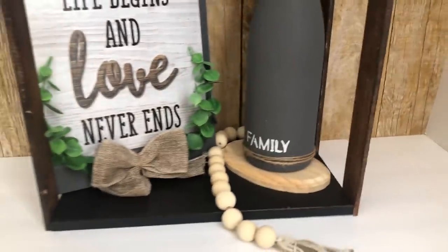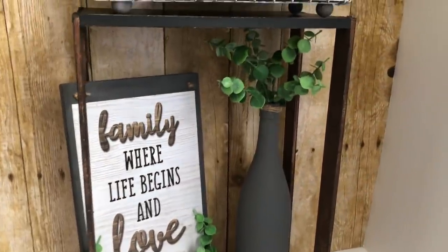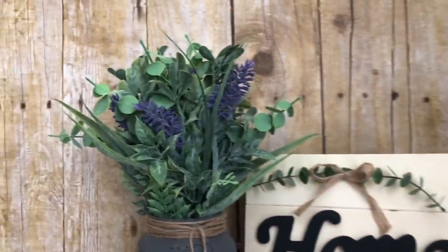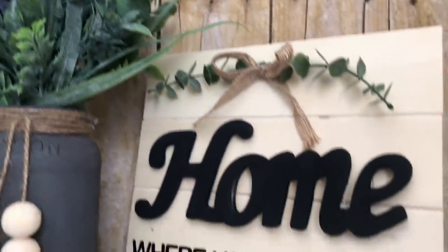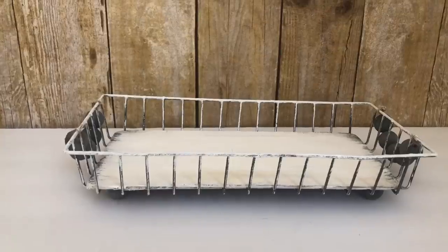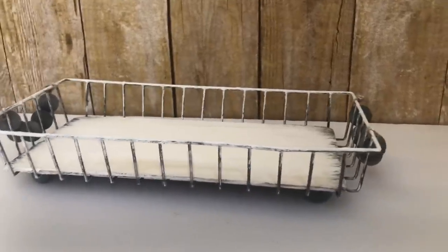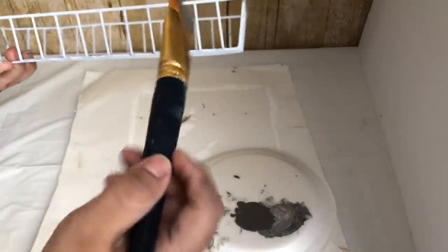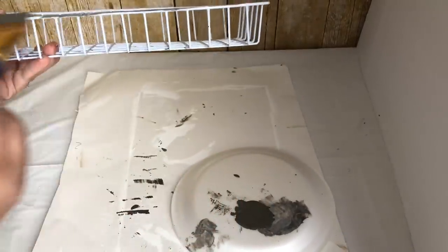I will be sharing with you guys six farmhouse DIYs made with Dollar Tree items and using trash to treasure. For the first DIY, I will be using this Dollar Tree organizer basket and I will be painting it gray.